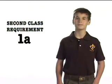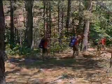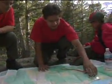Second class requirement number one, part A: Demonstrate how a compass works and how to orient a map. Explain what map symbols mean. If you like hiking and exploring new places, then learning to use a map and a compass can be very important.